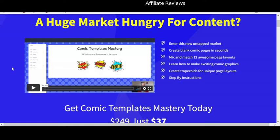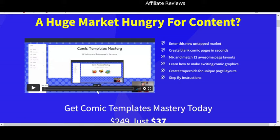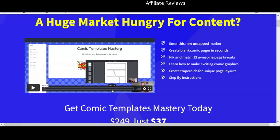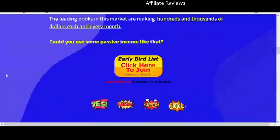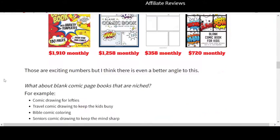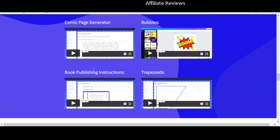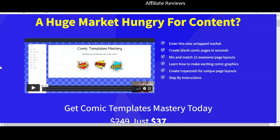There are a number of videos on the sales page, which I like. I'm not going to play them, but if we just scroll through you can see he's actually showing you how this type of product already moves on Amazon, showing you the sorts of things you'll get with it. There are also some other products shown, samples of comic book templates, and short videos showing you how the different things work.